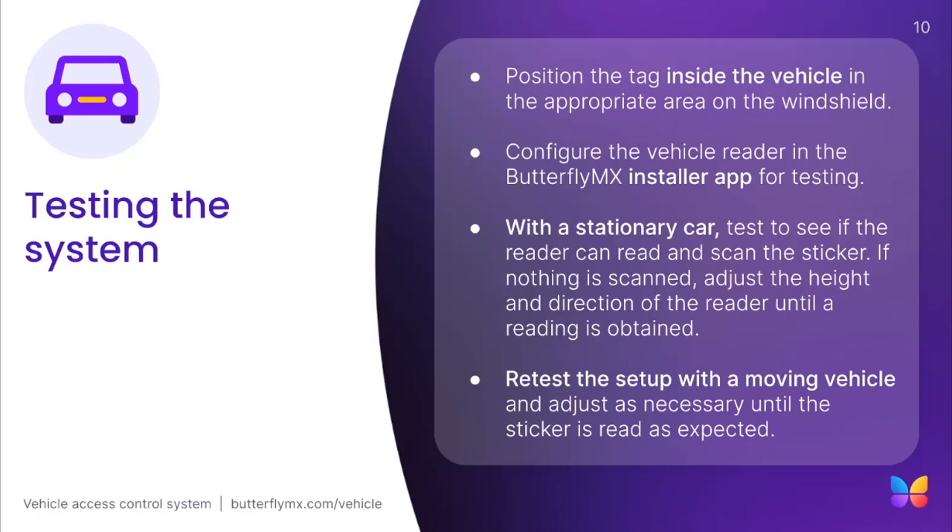The system can be tested in four simple steps. Step 1: Position the tag inside the vehicle in the appropriate area on the windshield. Please note that you should not hold the tag in your hand during testing. Step 2: Configure the vehicle reader in the ButterflyMX installer app for testing. Step 3: With a stationary car, test to see if the reader can read and scan the windshield tag. If nothing is scanned, adjust the height and direction of the reader until a reading is obtained. Step 4: Retest the setup with a moving vehicle and adjust as necessary until the windshield tag is read as expected.